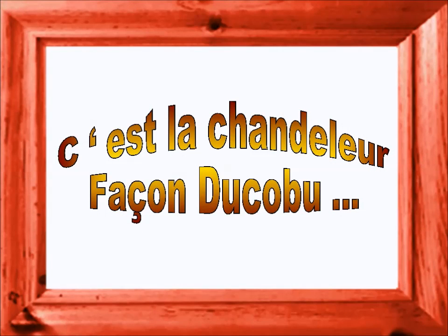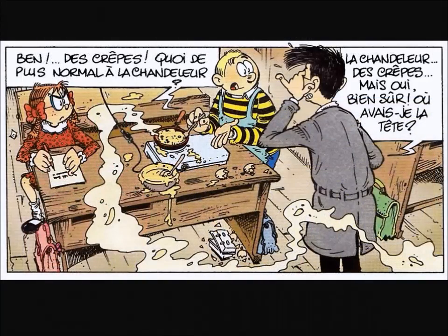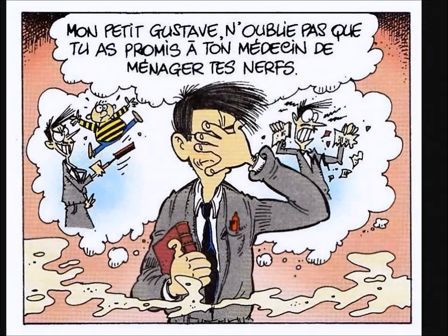Voici ma petite recette secrète, pour faire de bonnes petites crêpes, au sucre, à la vanille, au chocolat, à délicer, à plusieurs, c'est sympa. Voici ma petite recette secrète, pour faire de bonnes petites crêpes, au sucre, à la vanille, au chocolat, à délicer, à plusieurs, c'est sympa.